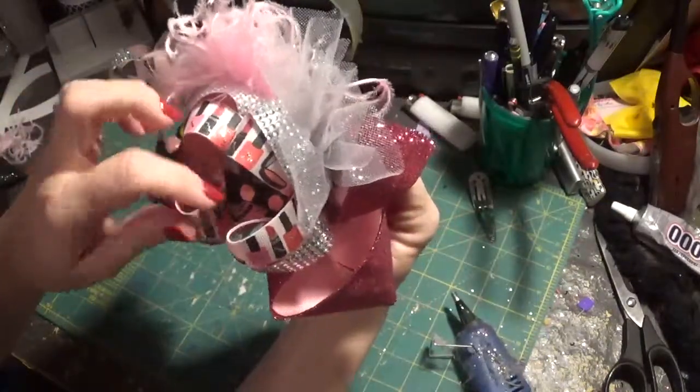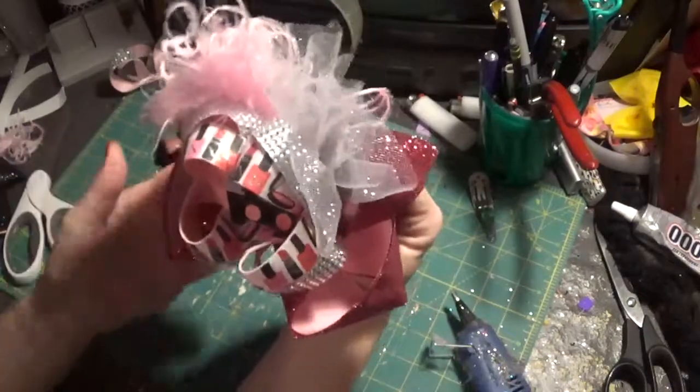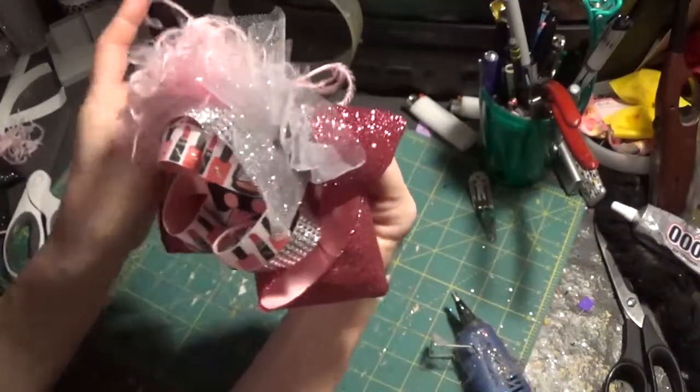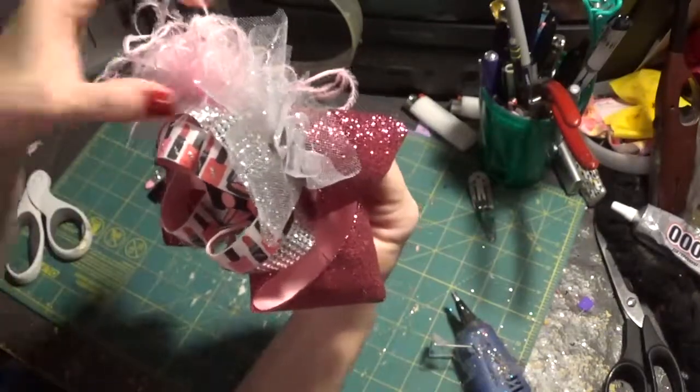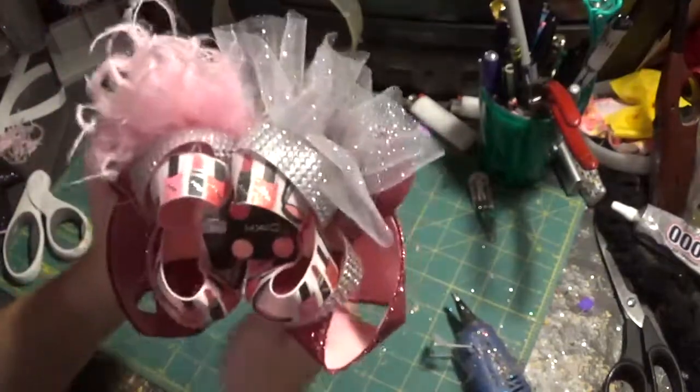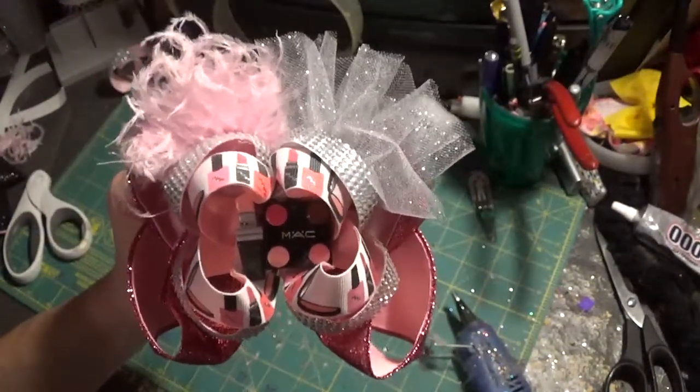That is our very glamorous, sparkly, shiny makeup-themed hair bow. I hope y'all got something out of this tutorial. Some of the next tutorials I want to do are probably going to be geared more toward school bows, even though I know it's a little soon in the summer. Y'all have a good day, and thank you so much for watching.